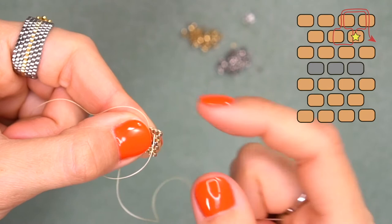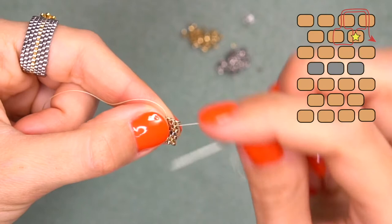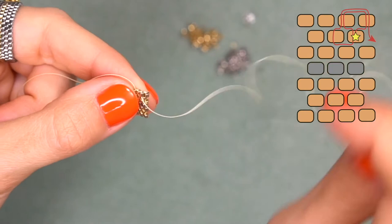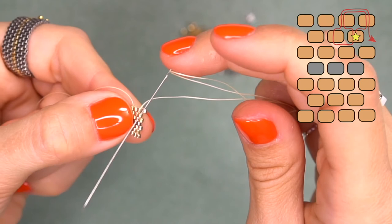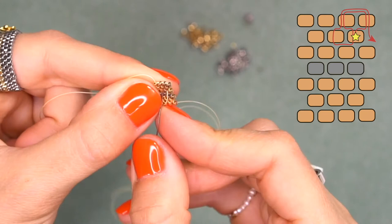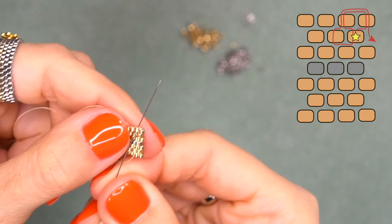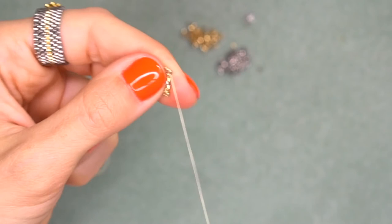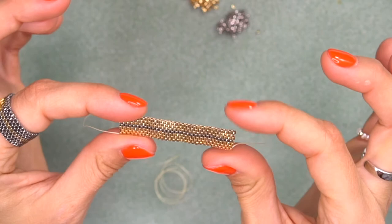Make sure that everything is nice and neat — help with your fingers and pull the thread. Make any turn so that our needle comes from the bead at the top. I'm going through the second bead from the top going down, and again through these two beads to the top. Pull your thread and make sure it's not visible between your seed beads. Again from the top to the bottom through this bead — we are ready to start a new row. Do this until you reach the desired length of your beadwork.